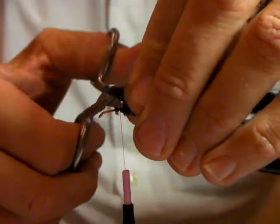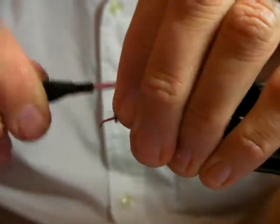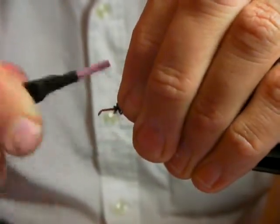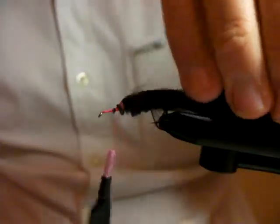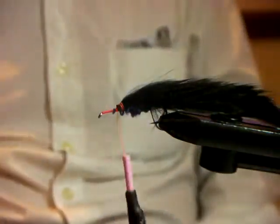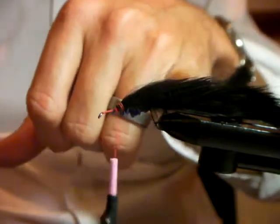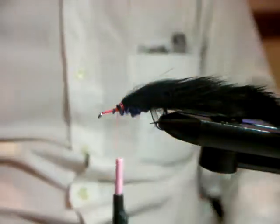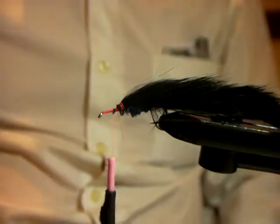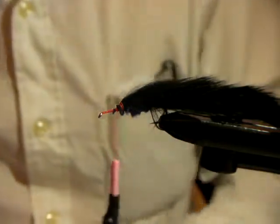So we just tie the zonker in now. Basically what you're sitting with is a zonker that you're all accustomed to — nothing new there. There's a lot of action in the tail. If you're worried that fish are biting short, you can always trim a little bit of the tail off with your nipper. When you do that, cut the material, not the hair — always come from underneath and cut on the felt.